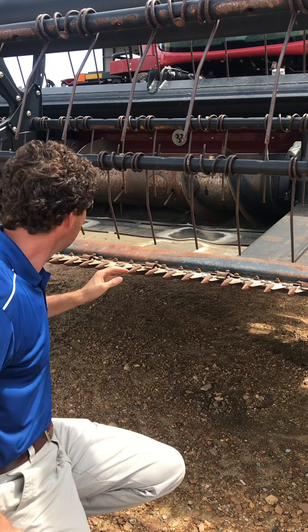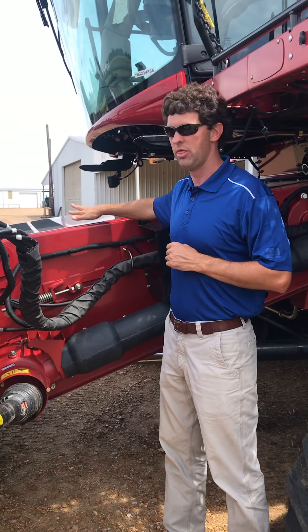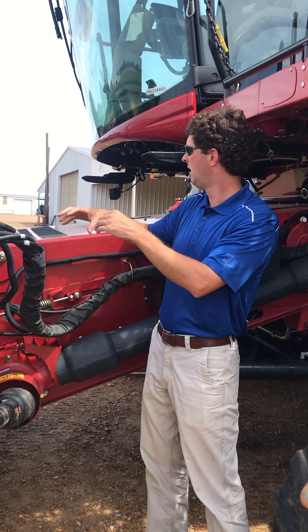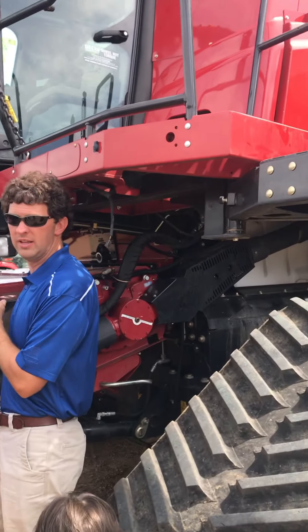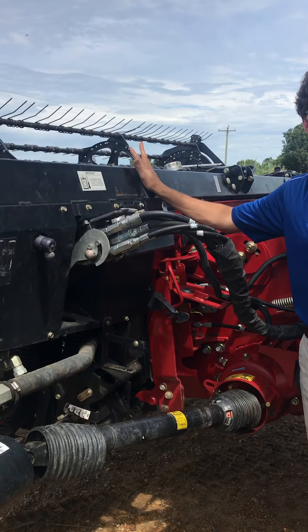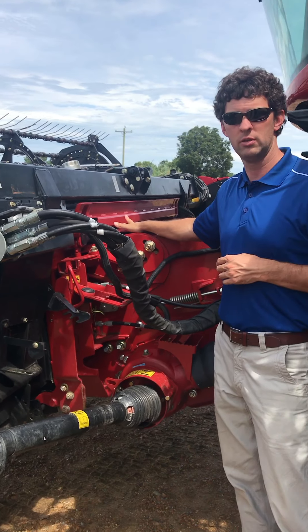Once it gets to the center, that reel takes it up into the throat of the combine. This is the throat of the machine. The header gathers the crop into the center of itself and then the crop flows through here into the machine where it begins a threshing operation. This black part is the header and this is detachable from the red, which is part of the combine.